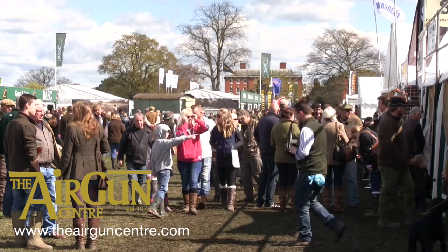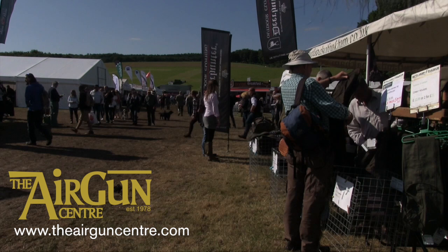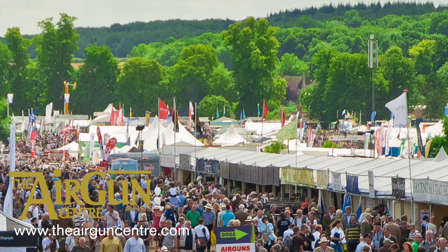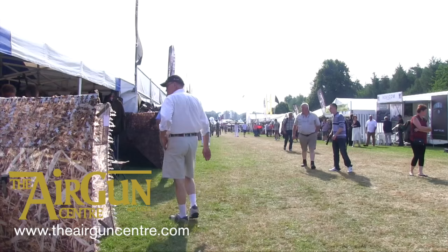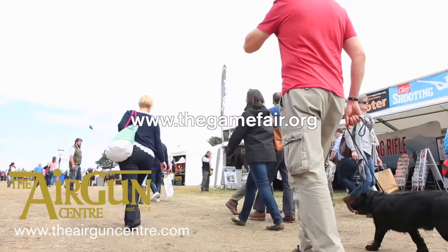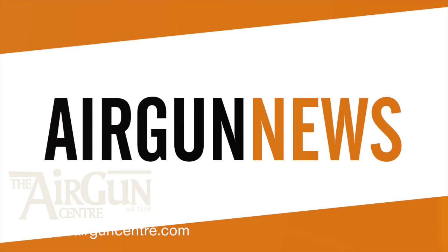We'll see you this weekend at the Game Fair at Ragley Hall. With everything from clay shooting to gundog displays, fishing to falconry, show jumping to ferreting, the Game Fair unites field sports lovers from all walks of life, and you'll be able to see your favourite shooting magazines there too. Find Sporting Rifle, Air Gun Shooter and Clay Shooting on Row E, stand 1163H. That was the Airgun Show News.